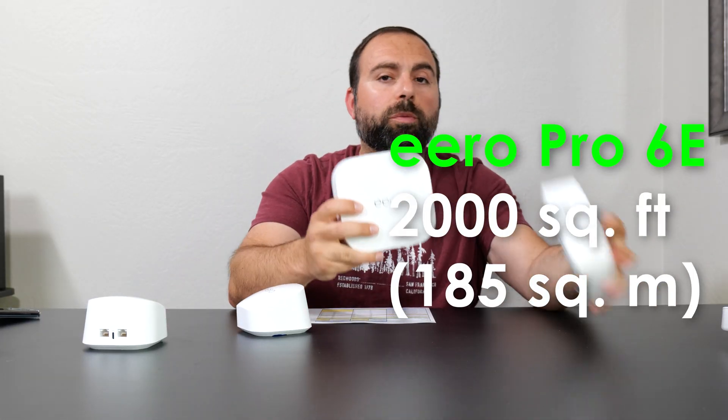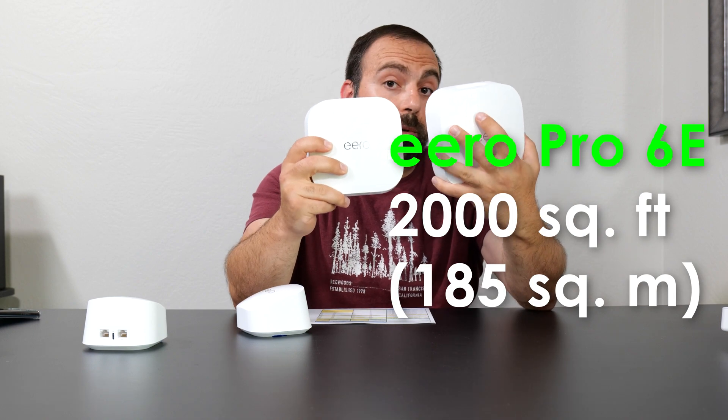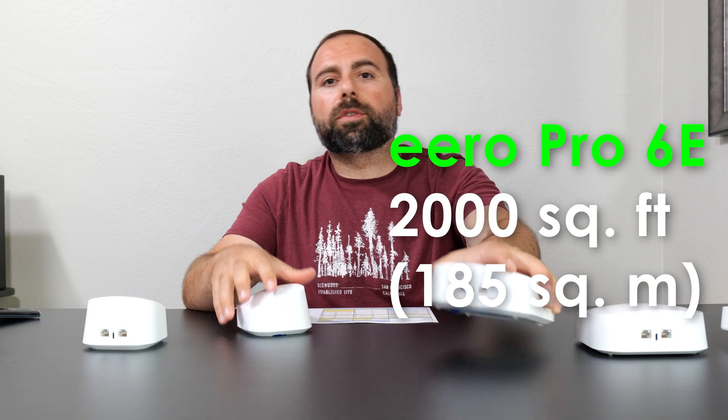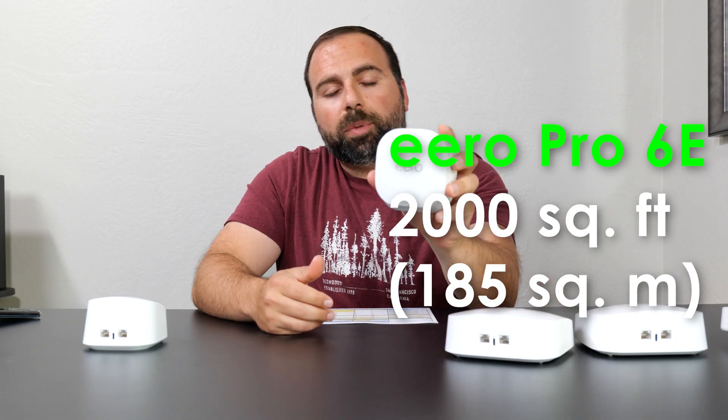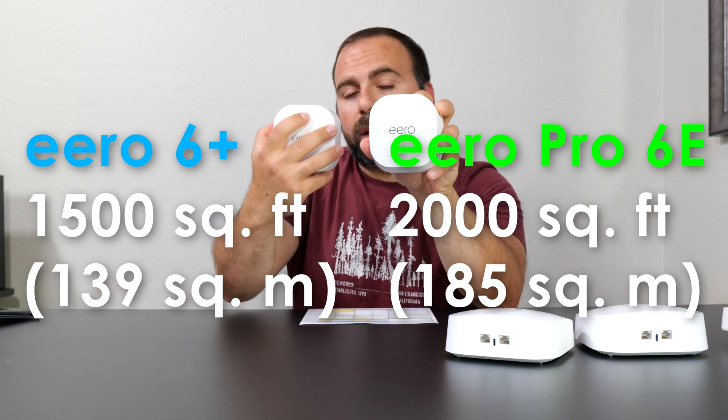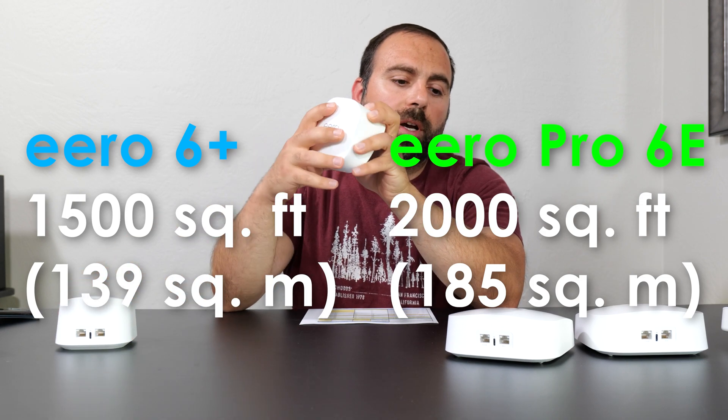Each node in the Pro 6E covers up to 2,000 square feet, so a 2-pack could cover up to 4,000 square feet. I have done a range test and we'll go over those numbers momentarily. The 6 Plus covers up to 1,500 square feet per node, so a 2-pack gives 3,000 square feet of coverage.